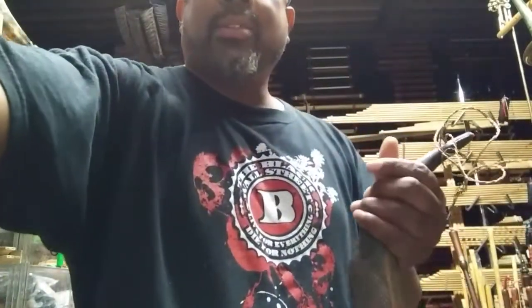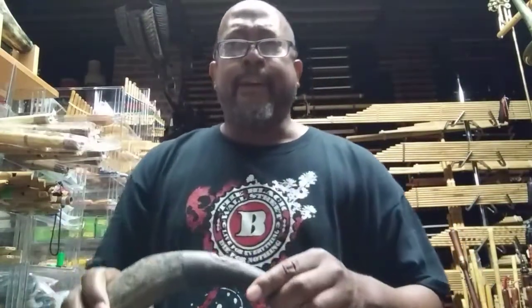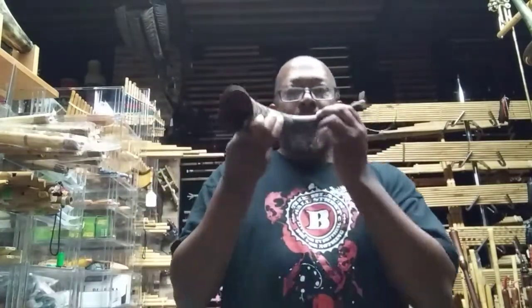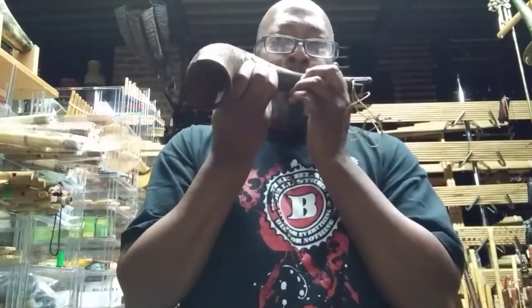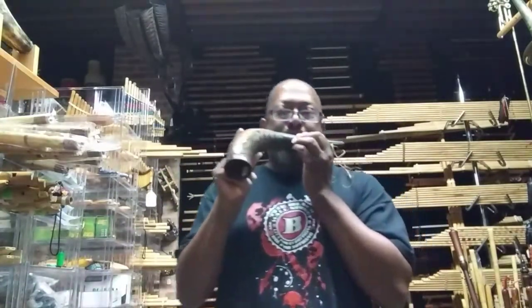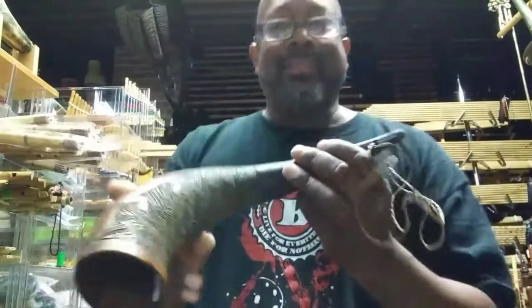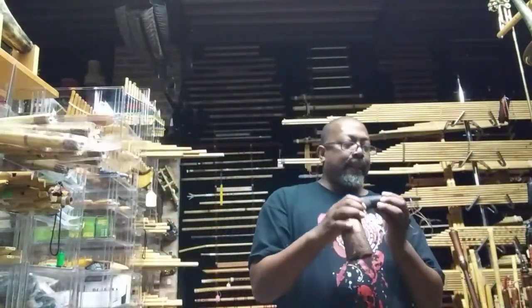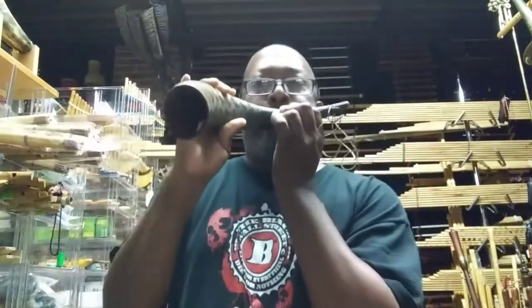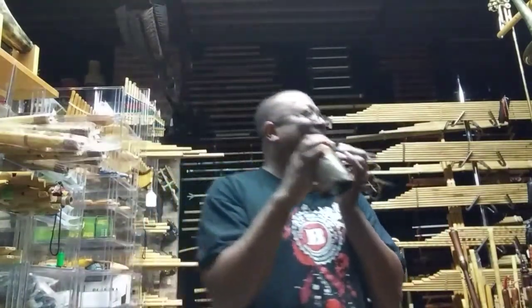I'm gonna try this. You buzz the lip like you're playing a trumpet — and that's wrong. Wow, I can't do it today.